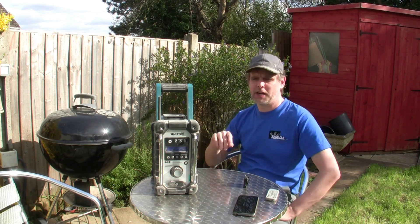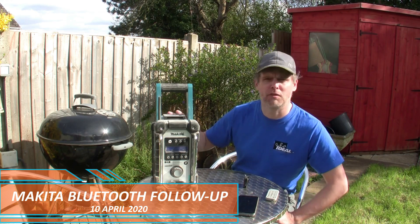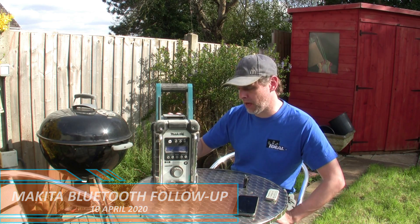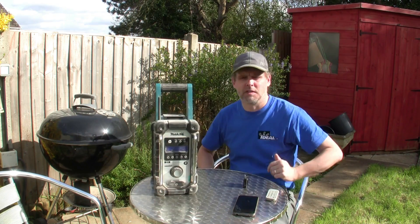Hello, David from David Savory Electrical here, and you may recall this Makita Bluetooth conversion I did about three weeks ago. We've used it out on site quite a few times since, and it's been pretty successful, I have to say.